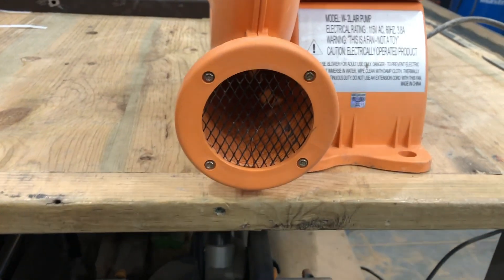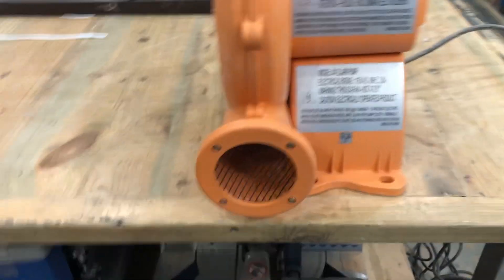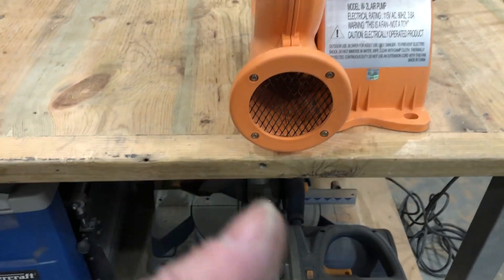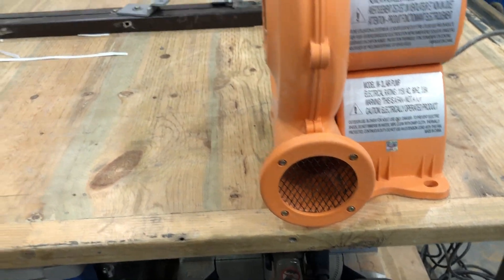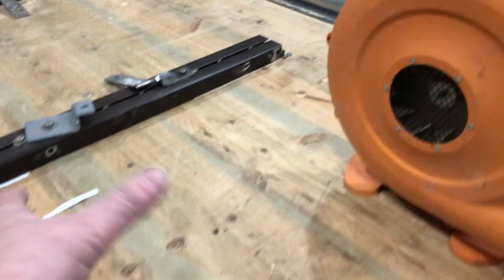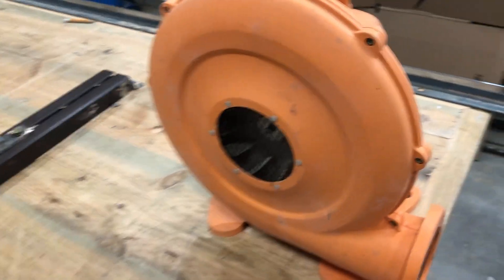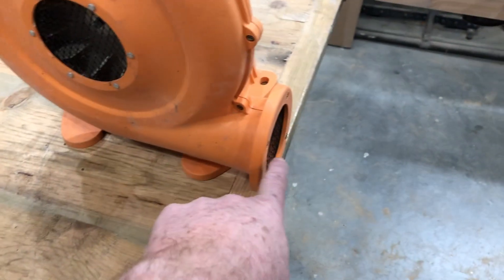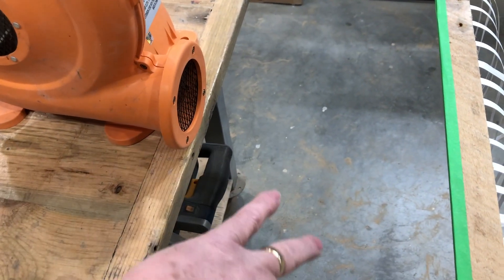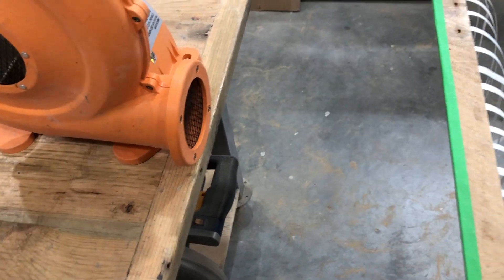Problem is it all blows out that nozzle really quickly. So what I'm trying to figure out is can I diffuse this air? I want to slow it down, because what I'd like to have about 12 inches away is an air filter. Air will get sucked in, go off to the thien baffle or the cyclone and dust collection, but the minute particles that come out will shoot out of this nozzle. I'd like to diffuse this, slow it down a little bit, and then go through a common air filter — maybe a 20 by 20 furnace filter.